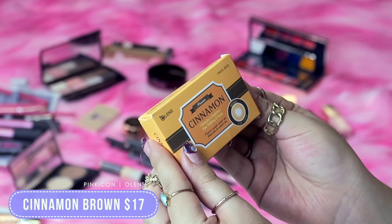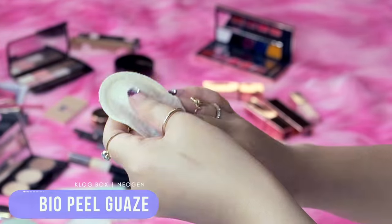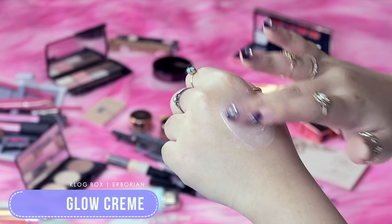Let's get into Momo's makeup tutorial. I know some of you are going to ask me what colored lenses I have on — these are Pink Icon Olens Cinnamon Brown. First, I'm going to take the lemon gauze and exfoliate briefly. My nose feels a little bit cakey from the sebum buildup, so it's necessary to use this to avoid looking like a bakery later on. There's a cotton side and a more textured side. I'm using the glow cream and it has a glossy texture that leaves your skin looking polished.